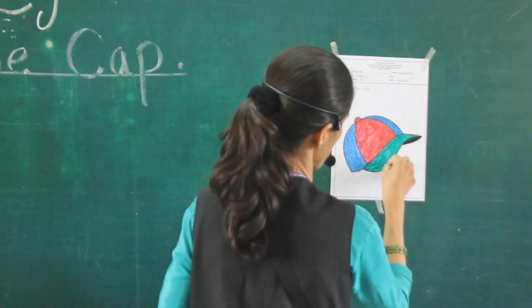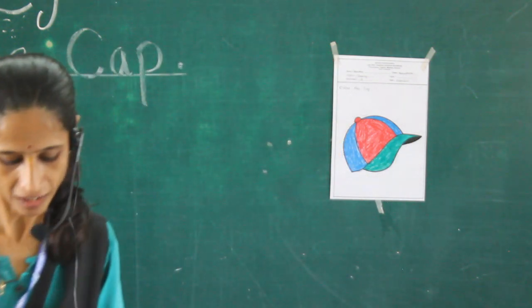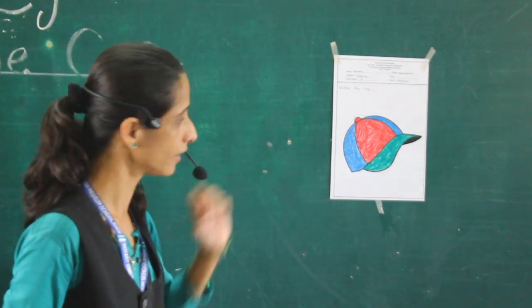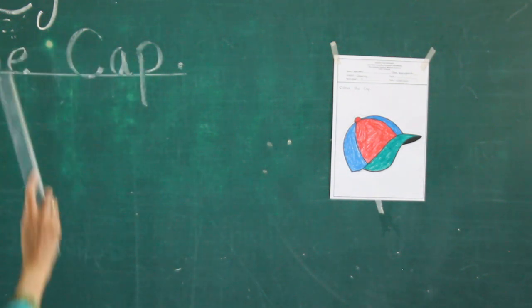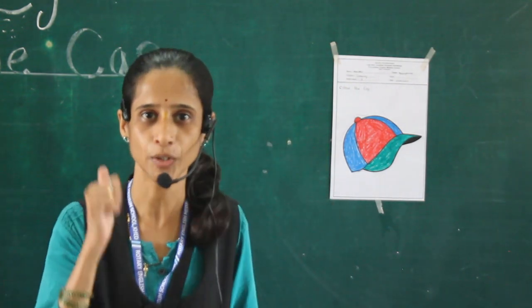Now our picture is ready. Do you like? Like a cap — this is our cap. Today our picture is a cap. What is our picture? Color the cap. And this is our drawing activity. Thank you.